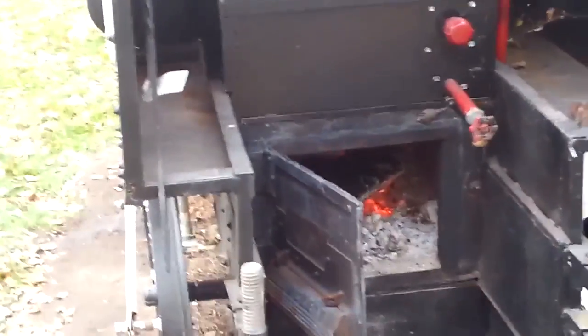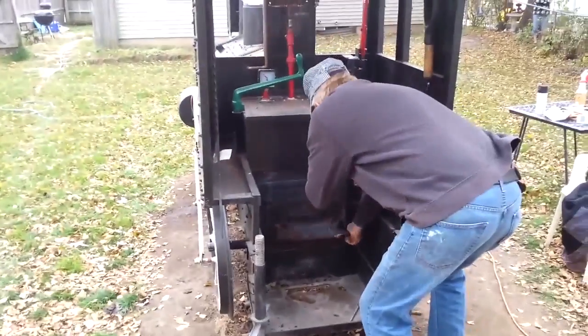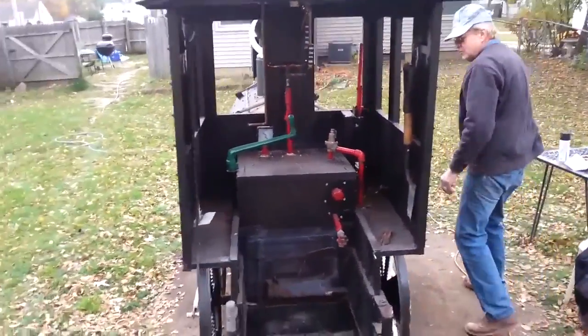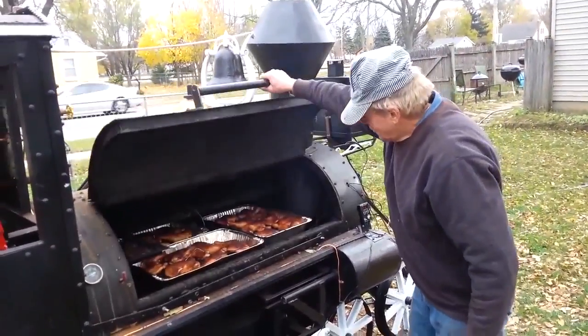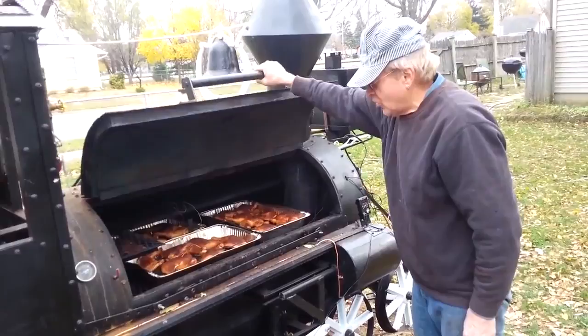It's all brick-lined — that's where the fire is. Let's see how the chicken is doing. The chicken is looking good, it's going to be done in about a half an hour.